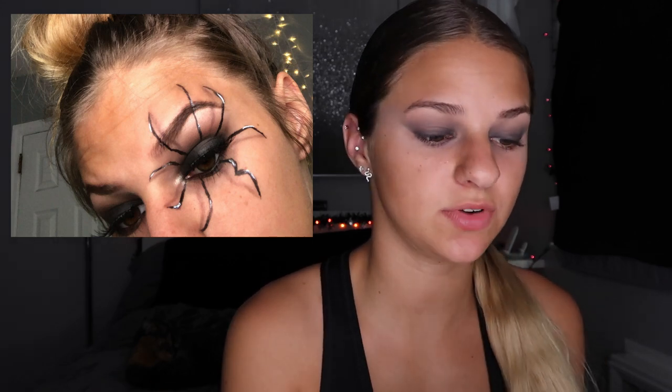Now we're going to start tracing in our spider legs using a white ELF liner pencil. It's a lot easier to get rid of any marks or mistakes and it won't really mess up the makeup. I'm definitely going to be going off of my old inspo pic for this — I would definitely have a picture close by just because you want to get the angle of the legs right. I'm not going to be going all the way into my eyelid because this is going to be like the body of the spider — we're going to go in and darken up my eyelid a little later.